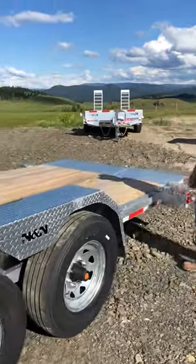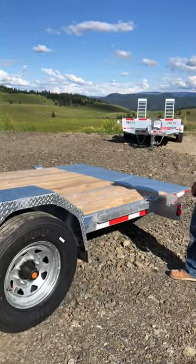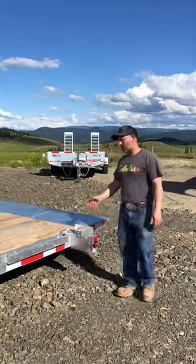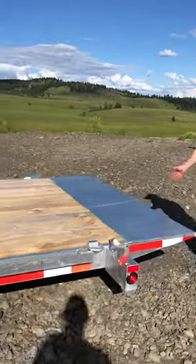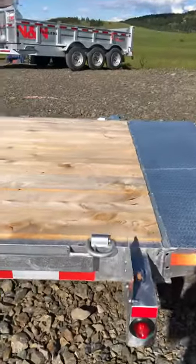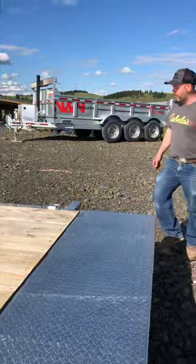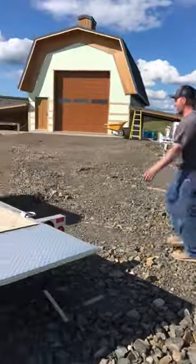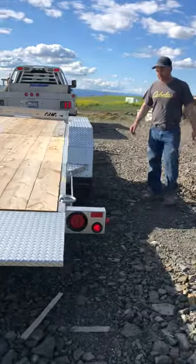You get the nice 30 fenders — all square, nice looking. You can walk on them, bang on them, and they stay pretty nice. You've got the D-rings to tie your equipment down, the LED lights, and then we'll go straight to showing you how the tilt works.